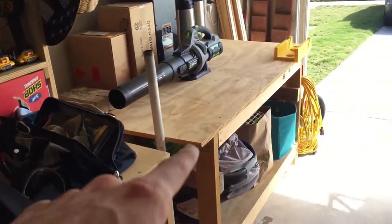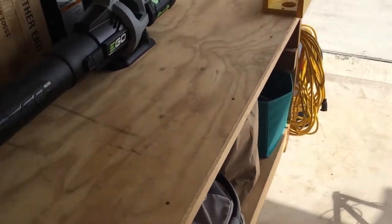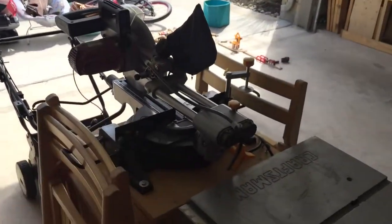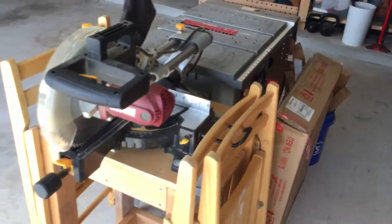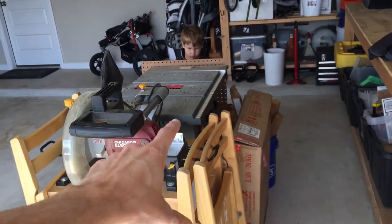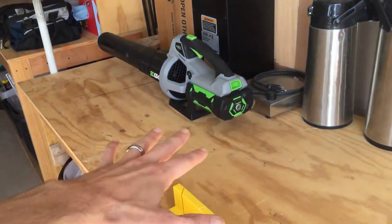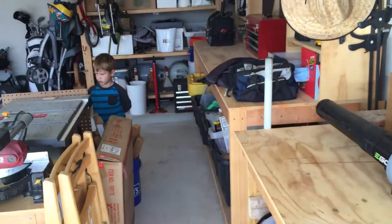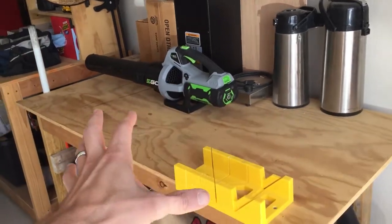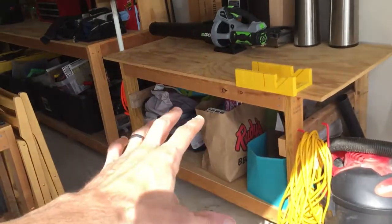So then we have another workbench — this one's movable, although I need to replace the wheels with something a little nicer. The idea is eventually to upgrade this to house my table saw and chop saw, integrate them into this table. I want to mount them in there and make it movable so I can easily roll it out of the garage to do my cutting and then move it back in.